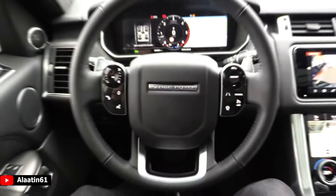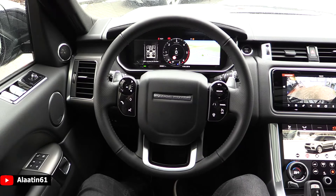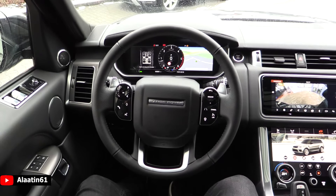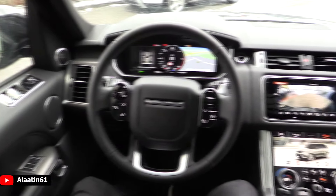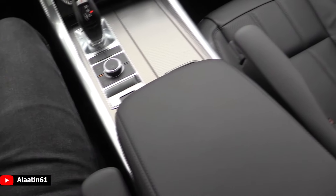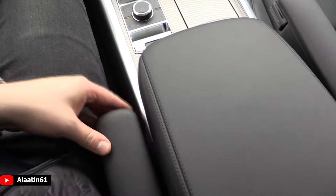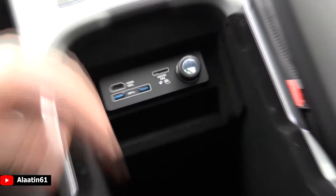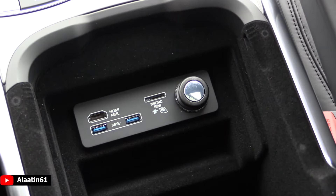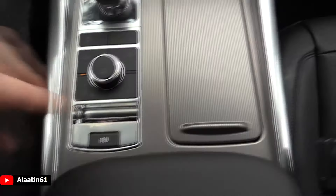Here you have the TFT screen with the touch-sensitive buttons on the steering wheel, just like the Range Rover Velar. You have the lane assist, cruise control, and heated steering wheel is available. There are of course two armrests for the driver and the passenger, and the center armrest made out of leather. You can also buy it with the cool box. Here you have the HDMI, SD card inputs, and USB.